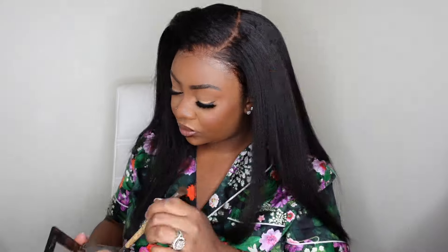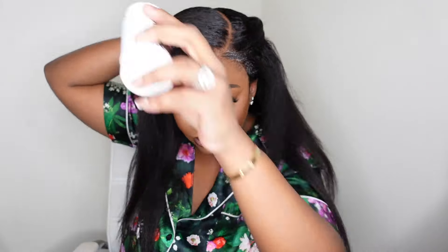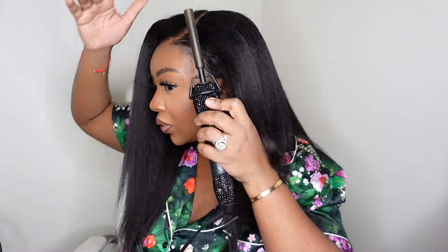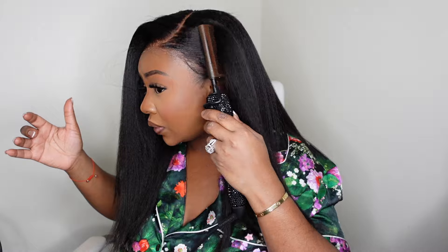I smoothed it out and you can see how beautifully the hairline melted. I'm going to turn it up a little bit by tinting the lace — you can see it really didn't need much because the lace was already on point. I did a little more dynamic duo along the hairline and it's flat, flush, and flawless. The hair in the front is super melted — so much so that I didn't need baby hair at all. I'm absolutely in love.